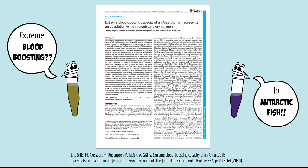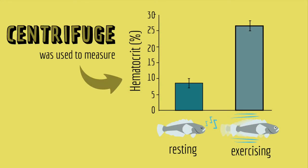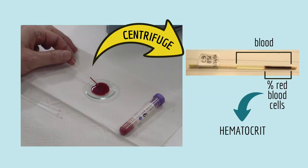Scientists use centrifuges to separate all kinds of particles from liquid. For example, in this 2020 COOL paper, scientists studied a type of fish that can rapidly change the number of red blood cells in its blood, depending on whether it's resting or exercising. To study this, the researchers used a centrifuge to measure the fish's hematocrit, which is a measure of the number of red blood cells in the blood. To measure hematocrit, you take a blood sample, put it in a capillary tube, and use a centrifuge to separate the red blood cells from the rest of the liquid in the blood.